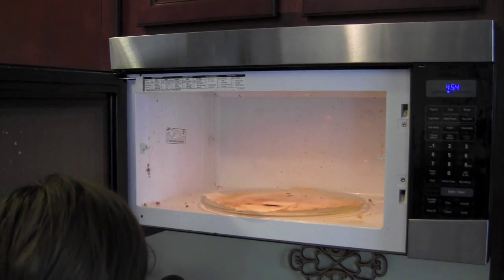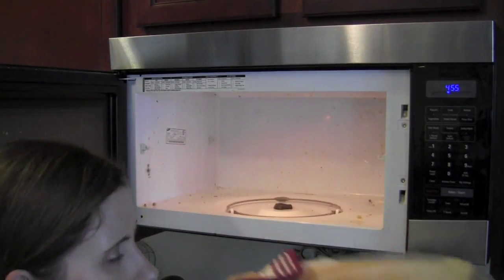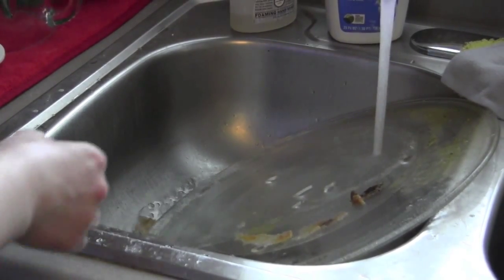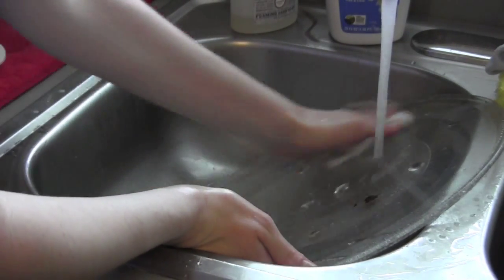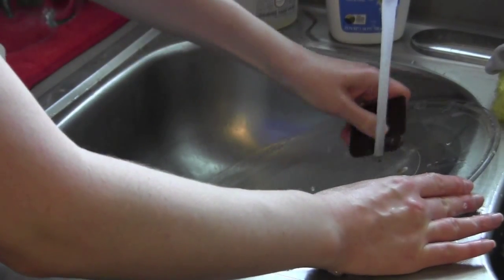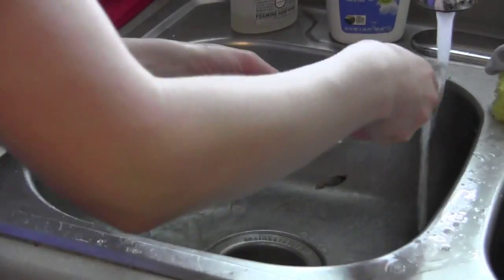This is a good trick whether you're using Norwex or not. Next I took out the glass plate from inside the microwave and put it under some hot running water in the sink, and I used a dishcloth and a little bit of dish soap to clean it up. There were some dried-on stuck-on parts, so I just used my handy dandy pan scraper from Pampered Chef and everything came off really easily, and it shined up really nicely when I dried it off.